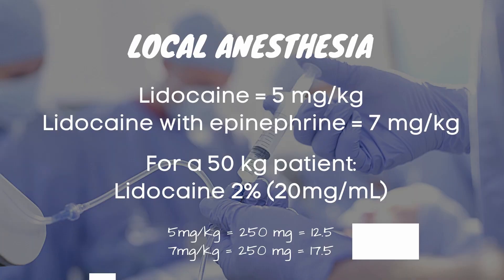Calculate anesthesia. For lidocaine, it is given 5mg per kilogram. Lidocaine with epinephrine, 7mg per kilogram. And here is a sample calculation for a 50kg patient.